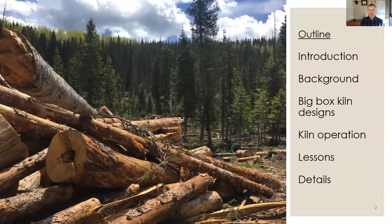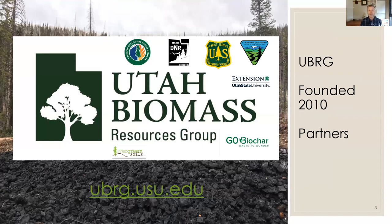An outline of today's presentation includes an introduction to myself and the Utah Biomass Resources Group and some of our backgrounds relevant to the presentation, as well as Big Box Kiln designs and operation. I represent the Utah Biomass Resources Group — I'm chair and co-founder. Partners are super important to me; I really don't do anything without partners. The Southern Rockies Fire Science Network, Utah Department of Natural Resources, USDA Forest Service, and Bureau of Land Management are all key to the work you'll be seeing today.